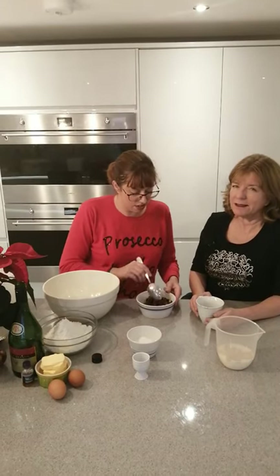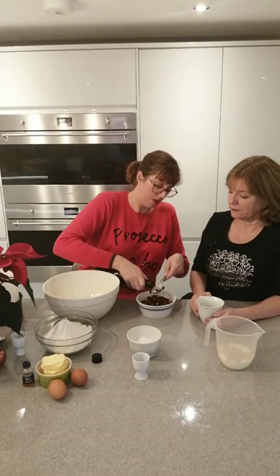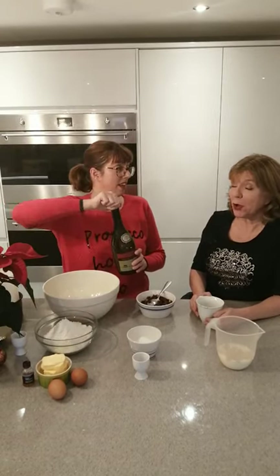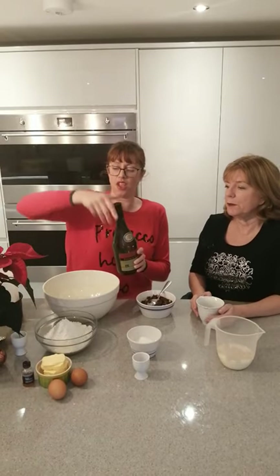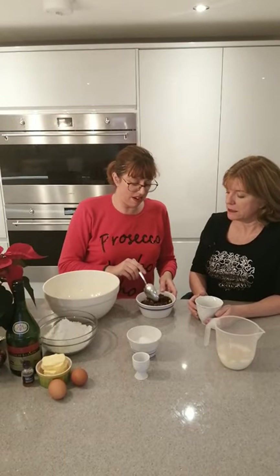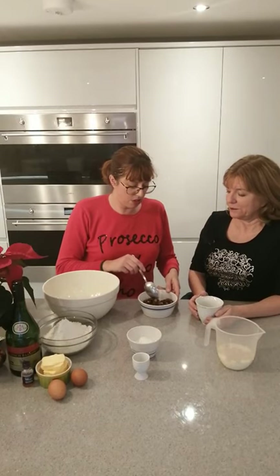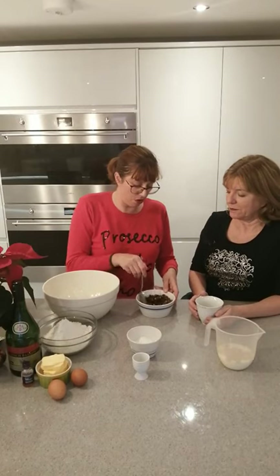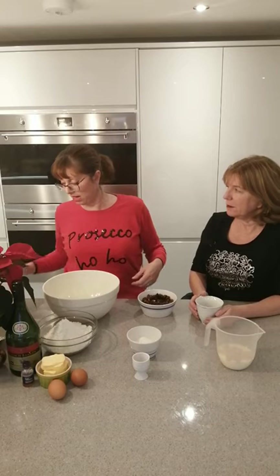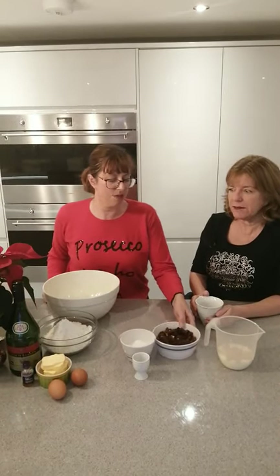I think it needs a double glug — so two tablespoons. That was quite a big one! Two tablespoons of brandy, or it could be Cointreau or rum, whatever you like. Stir that in and coat the fruit — that smells amazing. I'm going to leave the fruit on its own for a minute.